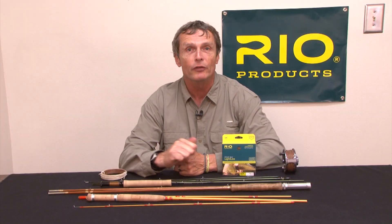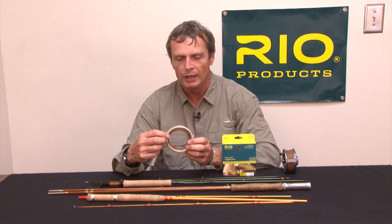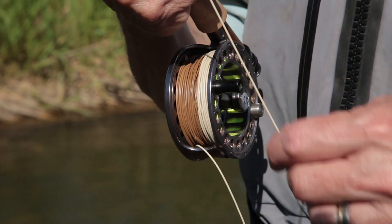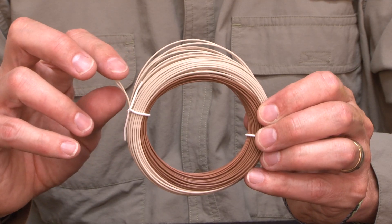The Light Line is available in weight forward and double tapers from a 2 weight to a 6 weight. It comes in this more classic traditional color — a brown and a light ivory color. And like all Rio fly lines, it's going to have the welded loops on both ends.